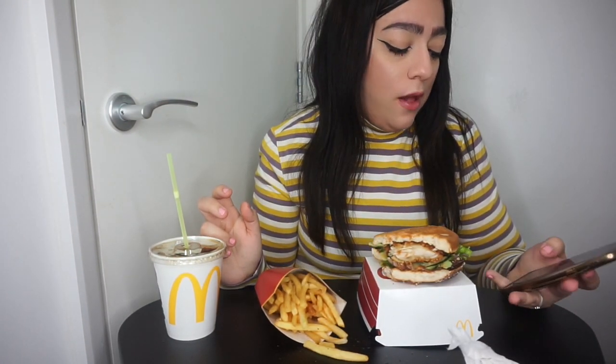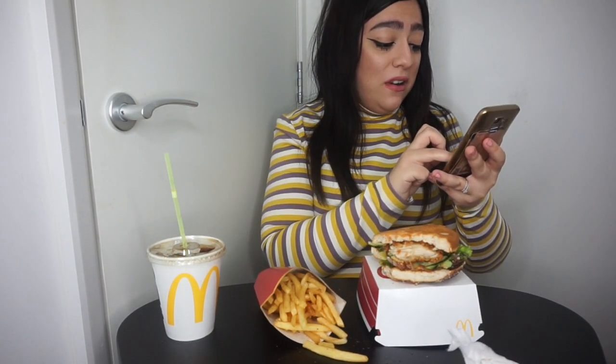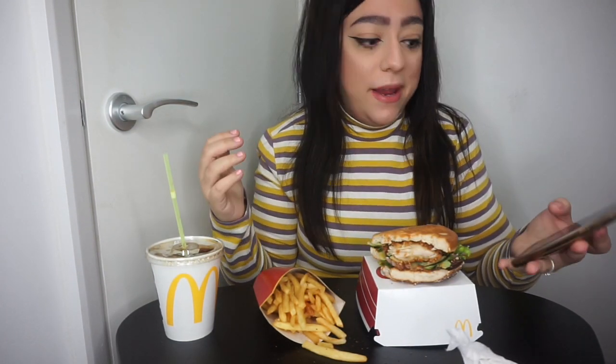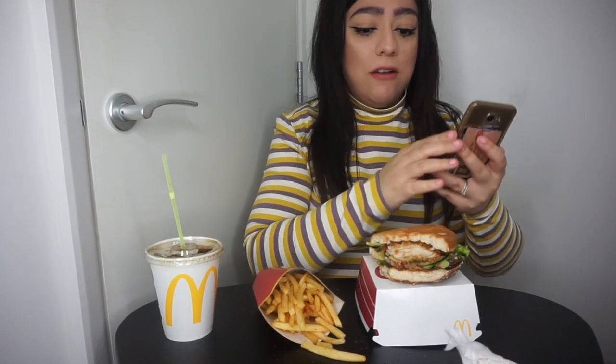So if you get this by itself it's five pounds nineteen pence. This burger is more expensive than the Grand Big Mac — the Grand Big Mac meal is six pounds nineteen pence and on its own it's four pounds sixty-nine. How is this more expensive than a Grand Big Mac? No way.